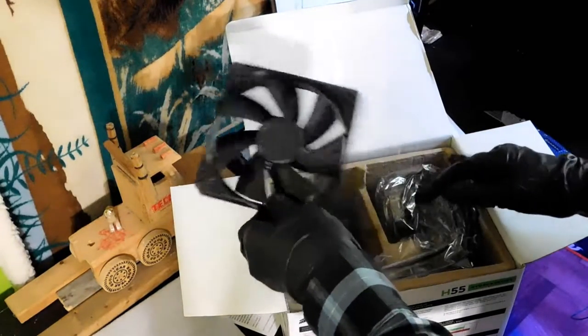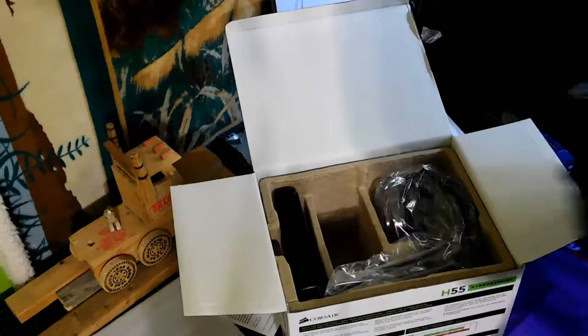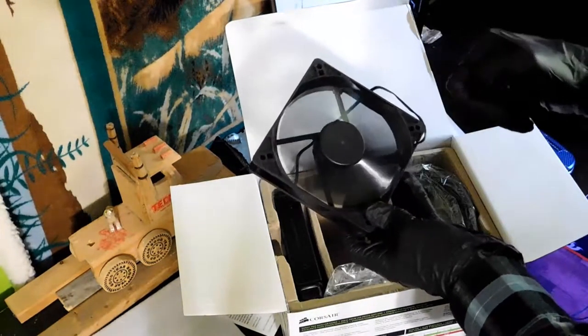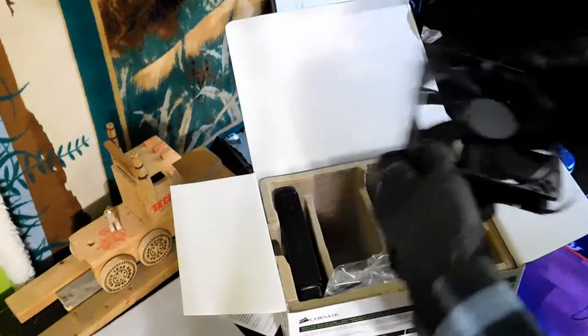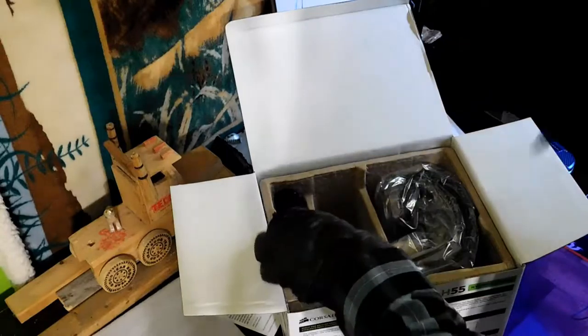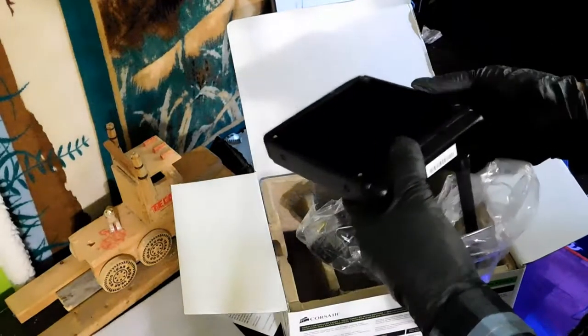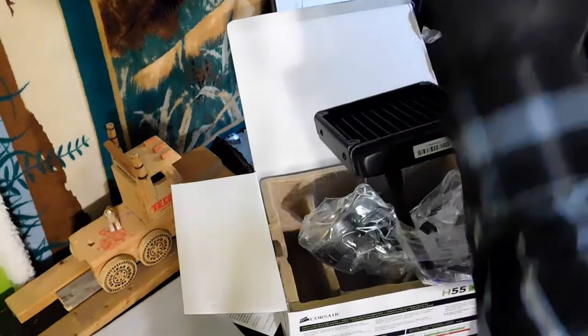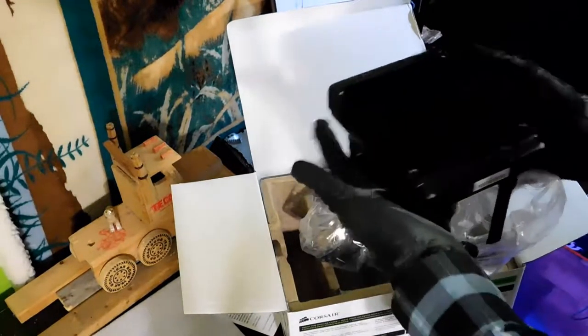This is your 120mm fan — let me check that right away. Yes, that's your 120mm fan. It looks pretty good. I don't know which way it spins, so I'm not going to spin it, because I found out that's not the best thing you can do to your fans. And this is the cooler itself — it actually looks a lot bigger in the picture. I've never held an AIO before, so I had no idea how big it is. The fins and everything, it's pretty good.